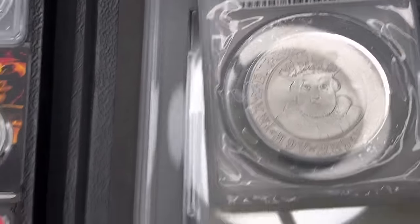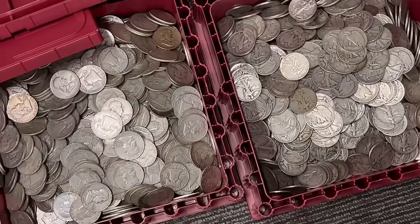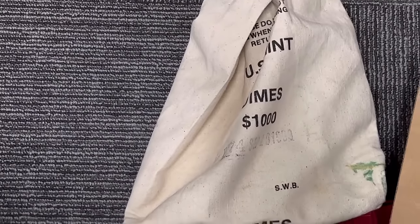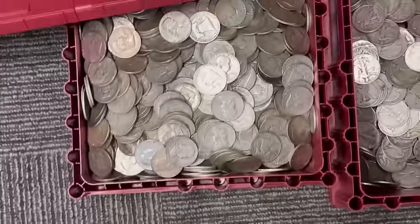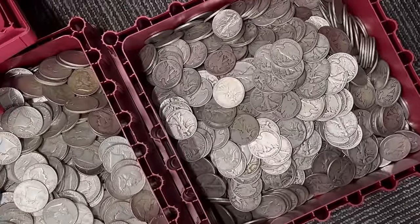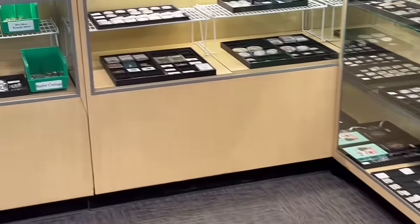I went through an entire bag of half dollars today — a thousand-face bag. I separated out all the Franklins, Walkers, and Kennedys, which I already put away. So we do have a lot of 90% silver on hand, which is good because I have a lot of orders to fill from that recent flash sale. I've already had people asking what the next flash sale is going to be.